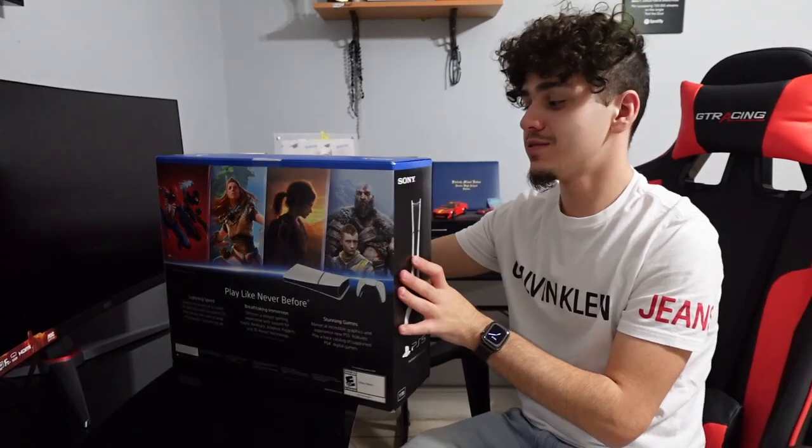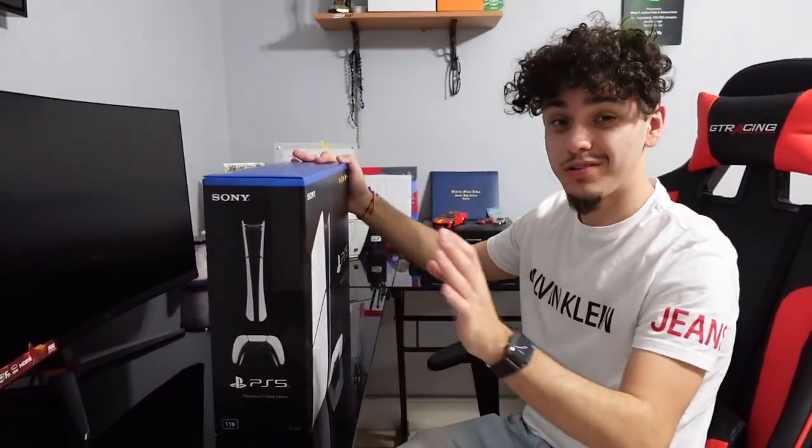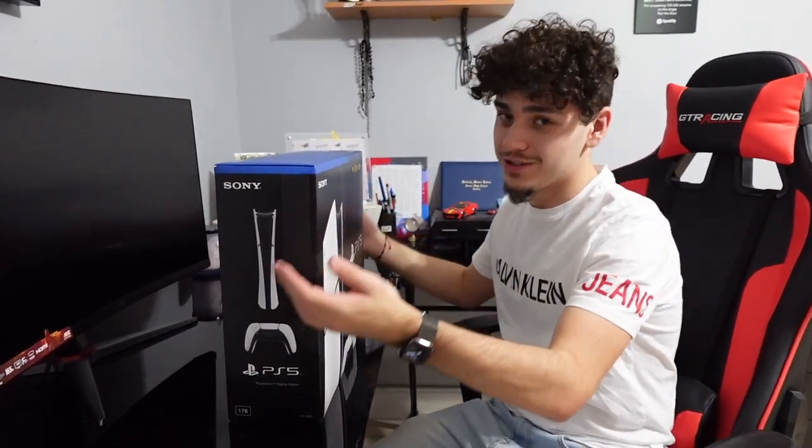I don't know anything about gaming either — like I don't remember anything except for the Xbox controller. I've used Xbox, but I've always really wanted a PS5, so I had to go with PS5.